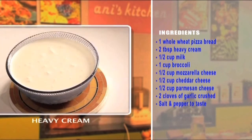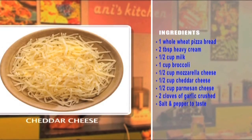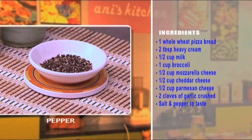One pizza bread, two spoons of heavy cream, half cup of milk, one cup of broccoli, half a cup of mozzarella cheese, half a cup of cheddar cheese, half a cup of Parmesan cheese, two cloves of crushed garlic, and salt and pepper to taste.